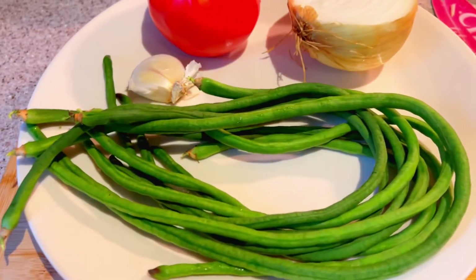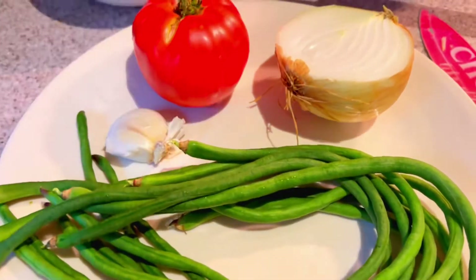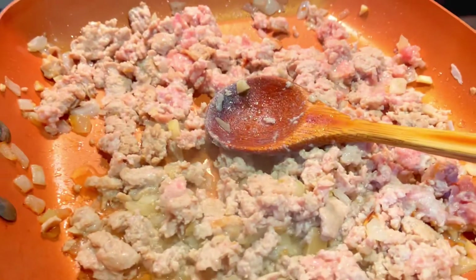So this is what I need: asparagus beans, garlic, onion, and tomatoes. And that's the ground chicken.